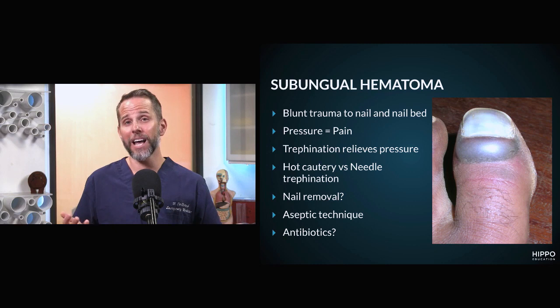If, however, you do not have extension outside of that nail and there's no laceration beyond that site and the nail itself is intact, you don't have to do that step. You want to just basically drain it, relieve the pressure, and have the patient follow up.